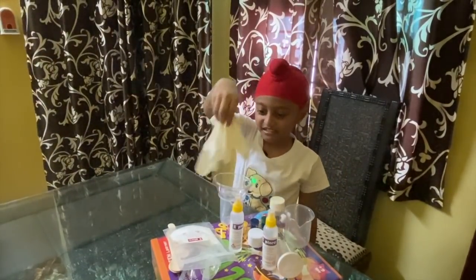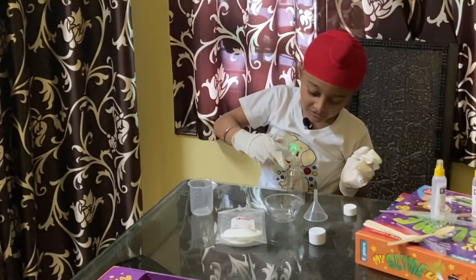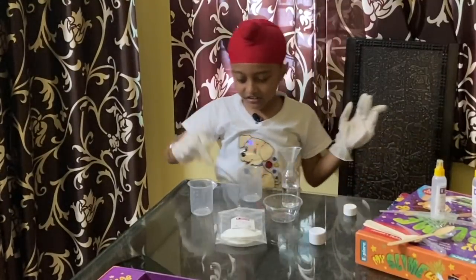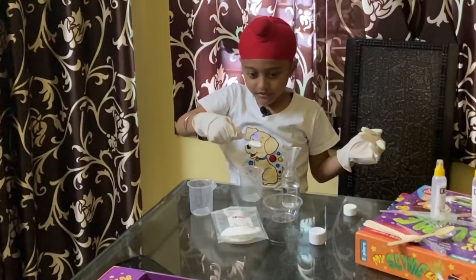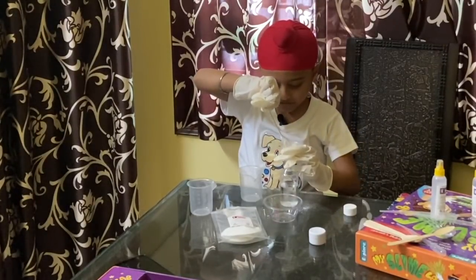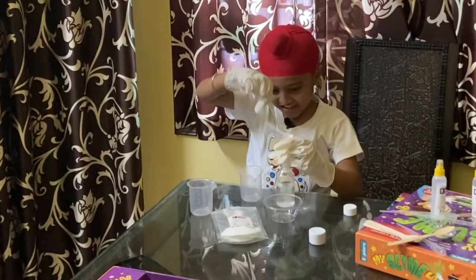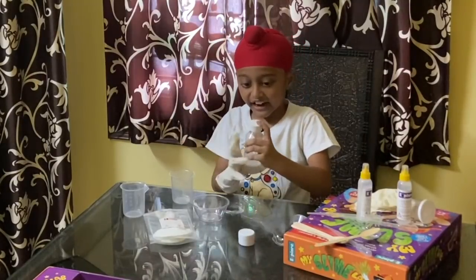Now let's make some slime. Put some hot water in the bottle. Then put this thing in there. Now put some powder. Now we have to put the cap on top and shake for 10 minutes.